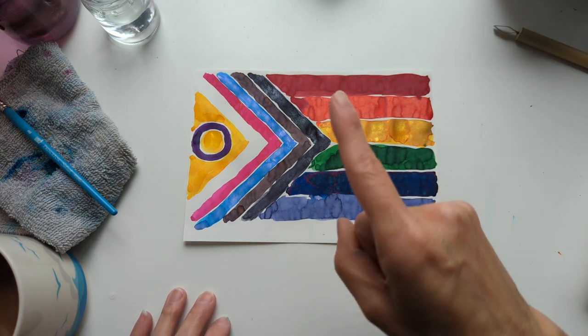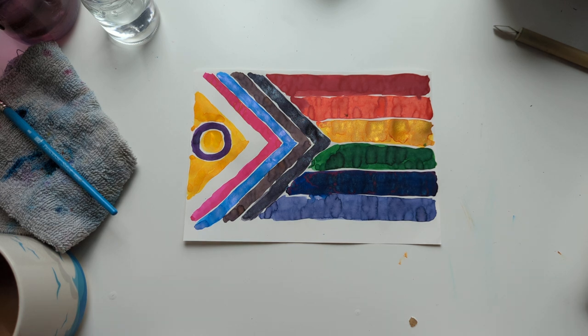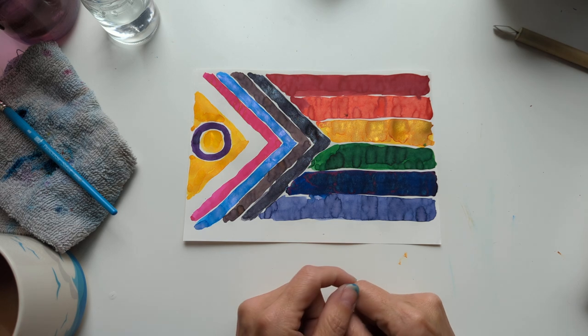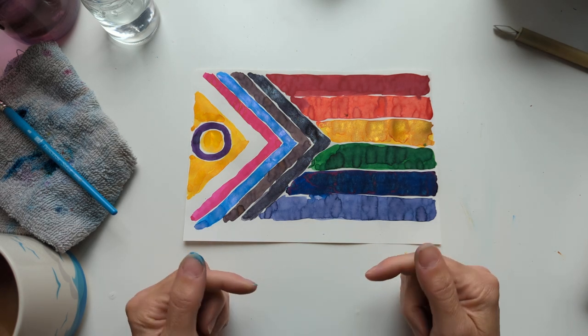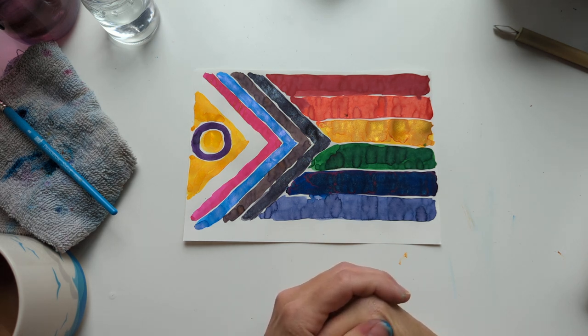I'm curious to see yours. So if you're watching this and Ginger Peachy did not tag you, please consider yourself tagged and make sure to check out her video — I will link it in the description bar. Thanks again Sarah for tagging me. I hope whenever you're seeing this, you're having a wonderful day. Take care of yourselves. Bye.